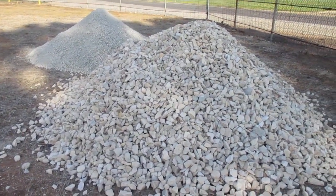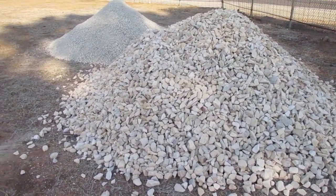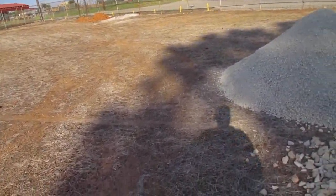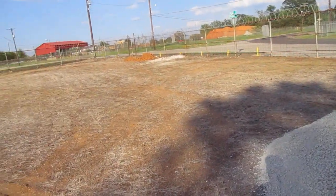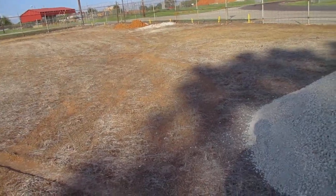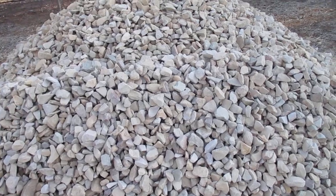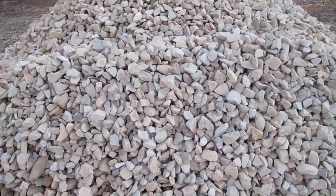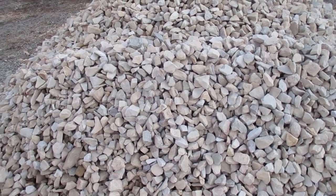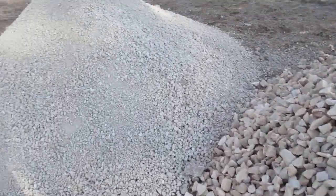Wednesday, September 27th — hell of a day. My first load was about three yards of iron ore, which did okay, pretty heavy. Then a five yard load of basically three-inch road base, and I had a hell of a time getting it to dump, ending up using the fork truck to bump it.